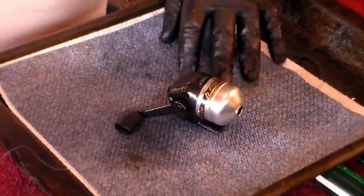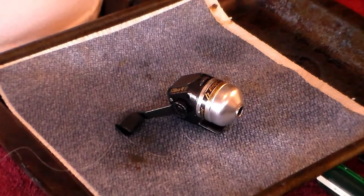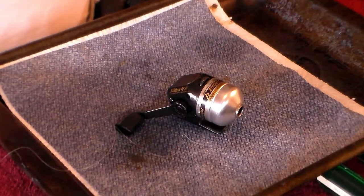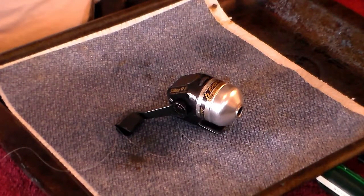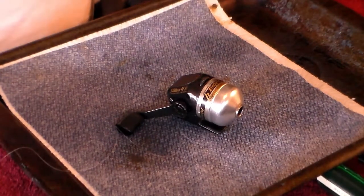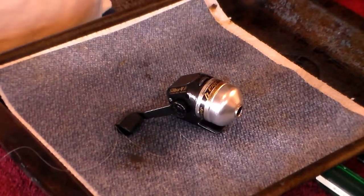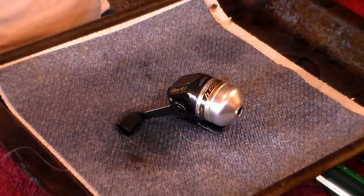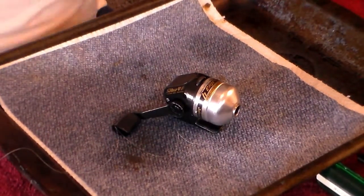So there you have the Johnson Sabre 4 spin cast fishing reel. For Swamp Killer out there, there's that one. Tomorrow we're going to do the South Bend spin cast model 700, and we'll see where we go from there. Thank you.